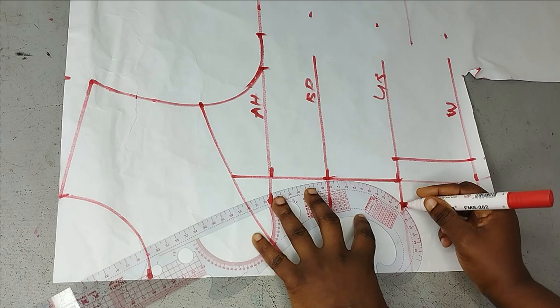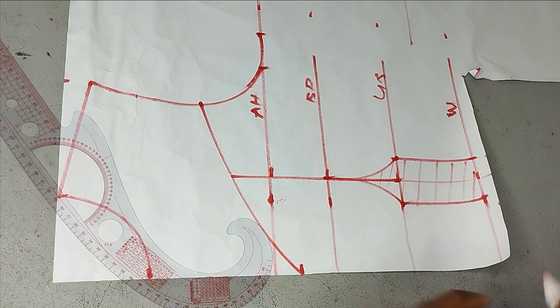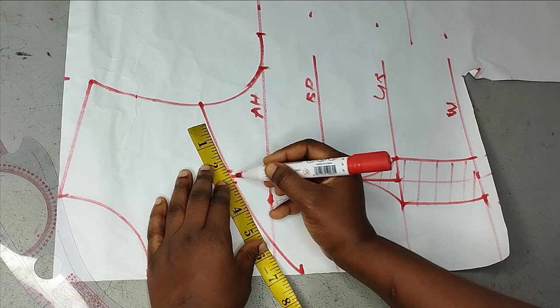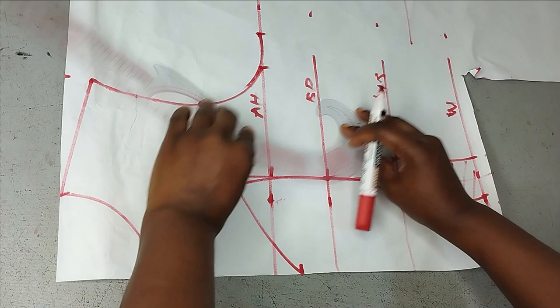I've connected from my under bust to my waist using the curved side of my ruler, and I'm going to link all of this to my bust point. I'll shade the dart so we can see it well. On the upper part I'm just going to tighten it a little bit because I'm not cutting this in the form of a yoke — I'm cutting it together. I'll take the bust dart there to tighten it more.